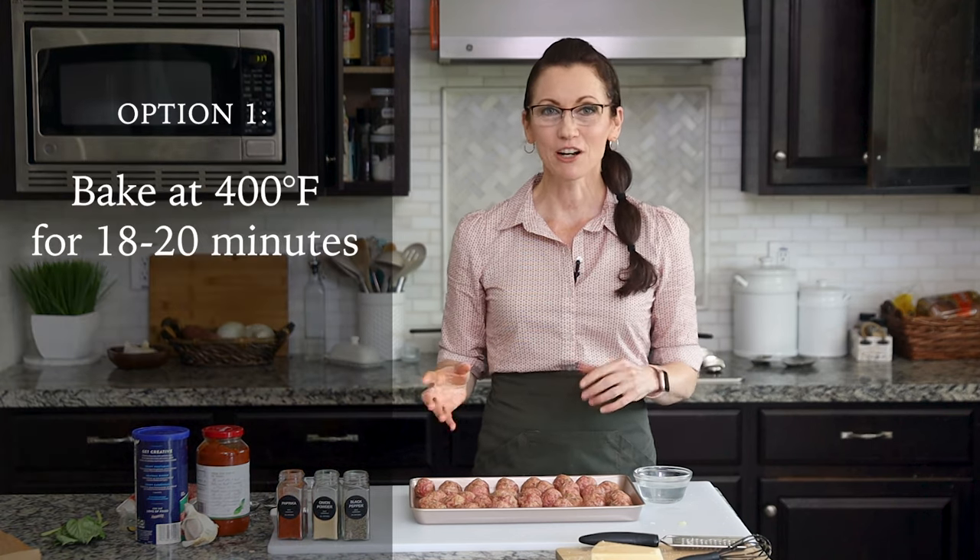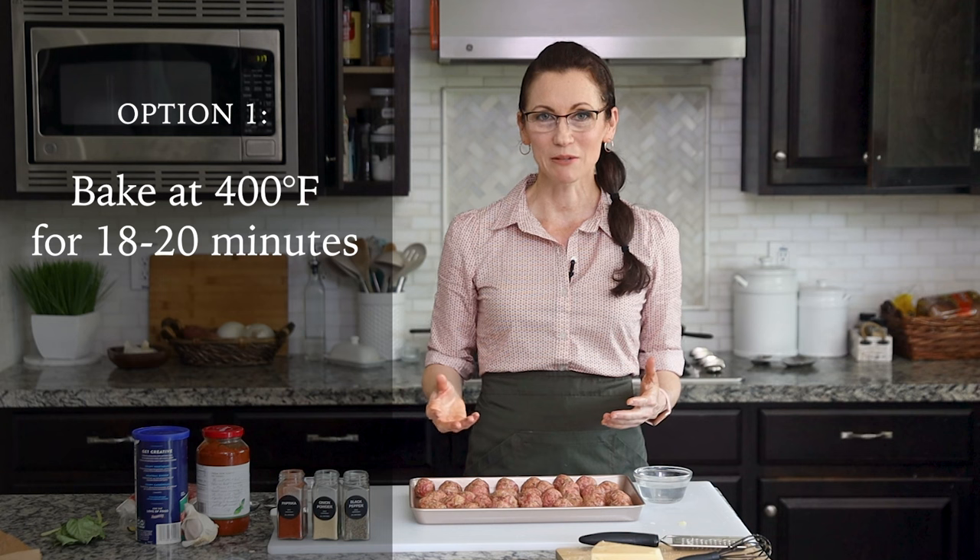Now that our meatballs are all rolled, we have three options for cooking them. First, you can bake them in your oven at 400 degrees for about 18 to 20 minutes. Spread out parchment paper or put a baking rack on top of your baking sheet, place your meatballs on top leaving about half an inch between each. Use a meat thermometer to check the internal temperature — you want at least 160 degrees, but don't go too far over or the meatballs will become dry.